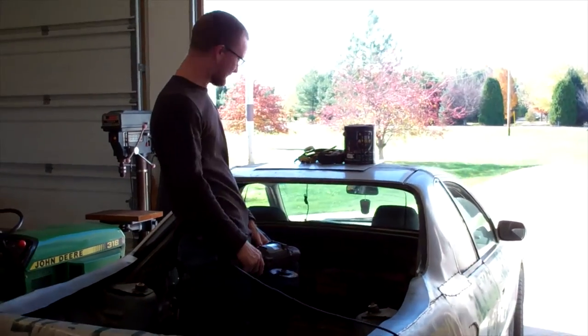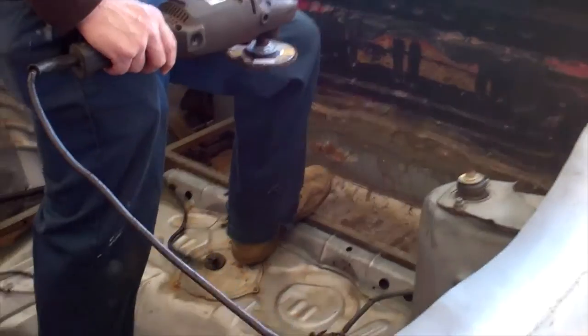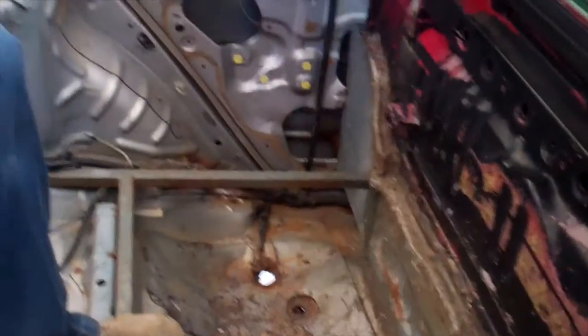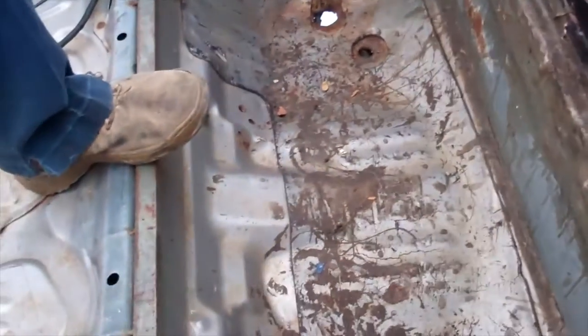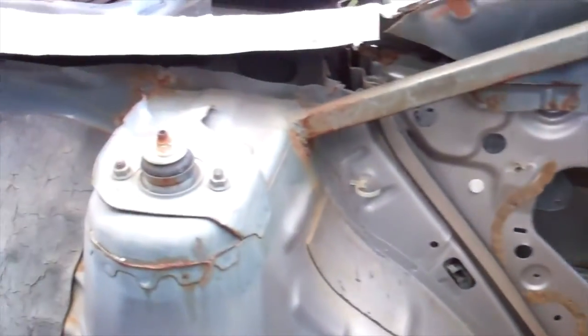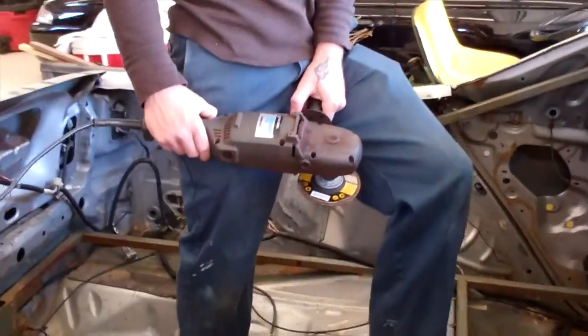So we got this bed cleaned out yesterday. We got it power washed and we let it dry overnight. Today, we're going to go through and scuff up some areas just to make sure our bed armor will adhere. Most of this you're not even going to see once we're all the way done — we're doing this more for corrosion protection. As you can see, we got some nastiness going on down there. Mikey here is going to grind away a few areas we have left, like this fuzzy stuff and maybe a couple of areas over there, and then we're going to lay this stuff down.